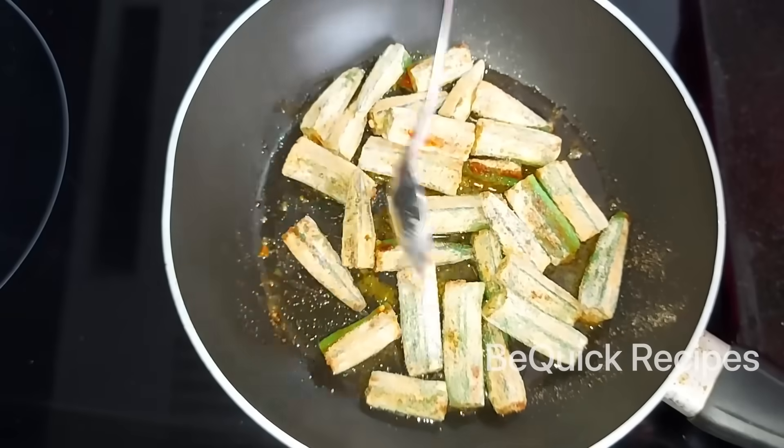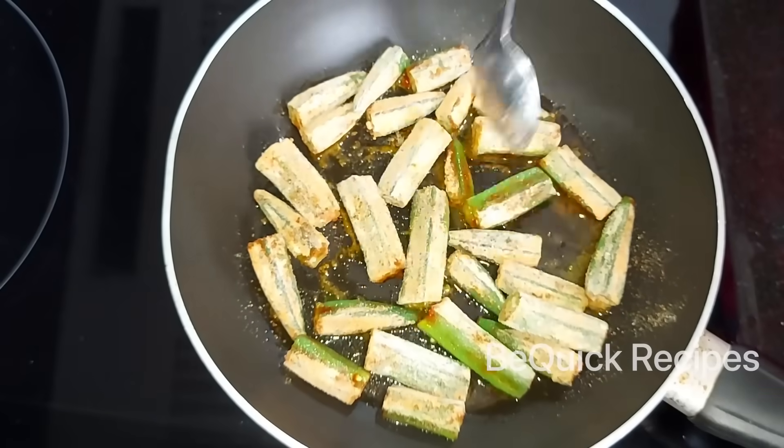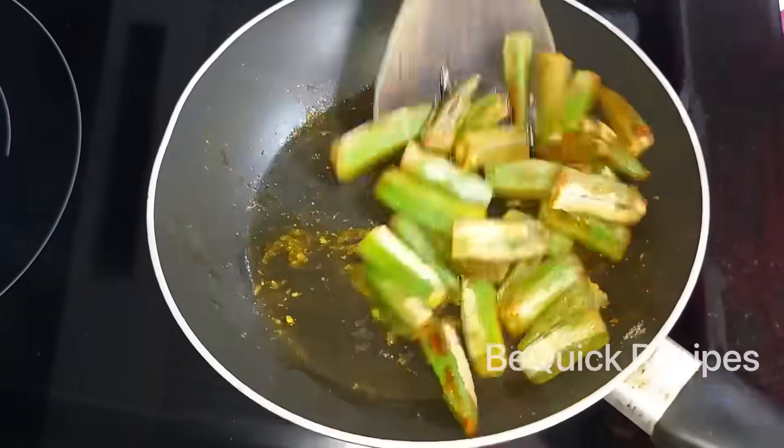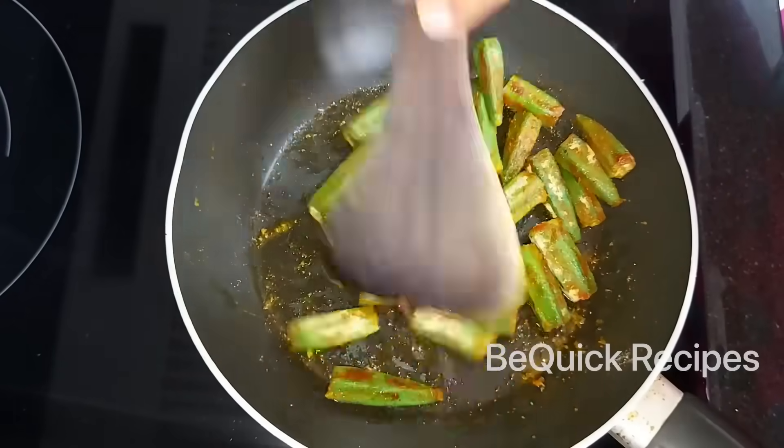We are going to marinate this on a medium flame, then we are going to shallow fry this on a medium flame.